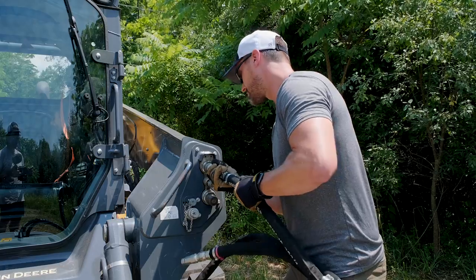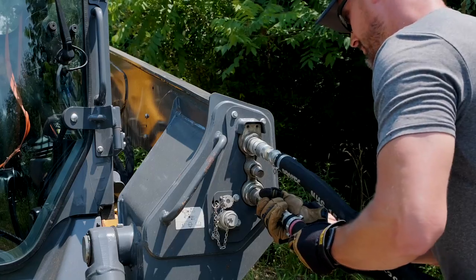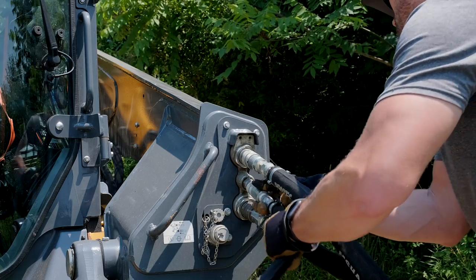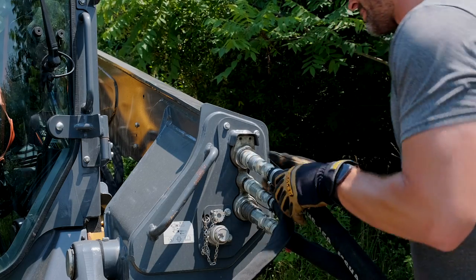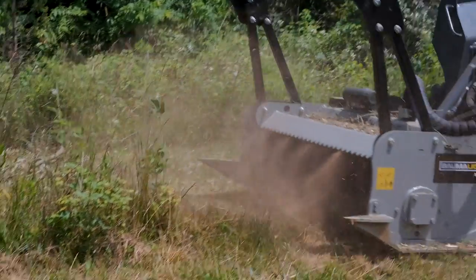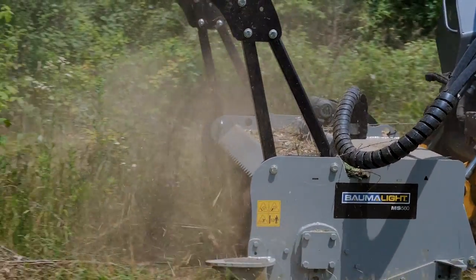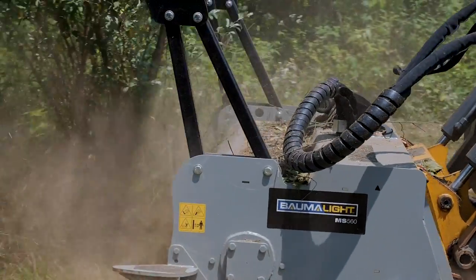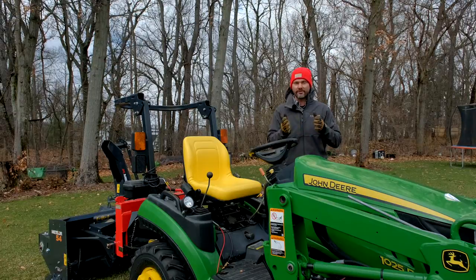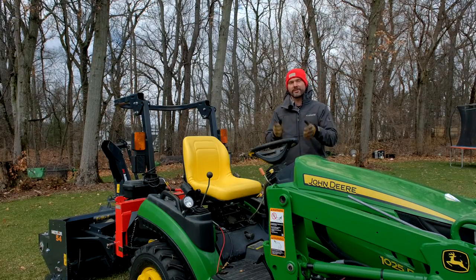On the flip side, one of the more expensive ways to power an attachment is what you see on a skid steer. If you want to drive a mulcher head or a brush hog on a skid steer, that's all going to be using hydraulic power — hydraulic pumps and motors — and those are very expensive. You typically see that on construction equipment, not on tractors or lawnmowers. So you have different options: belt driven, PTO driven, and hydraulic motor driven.